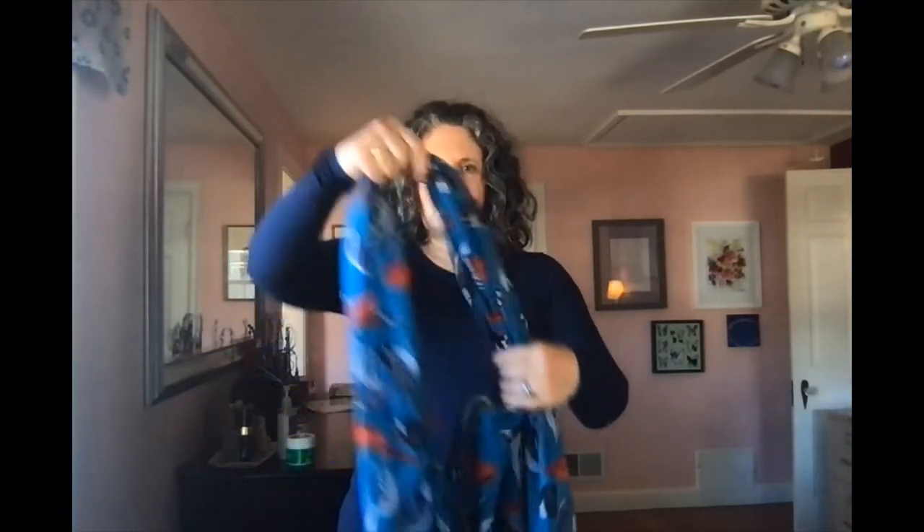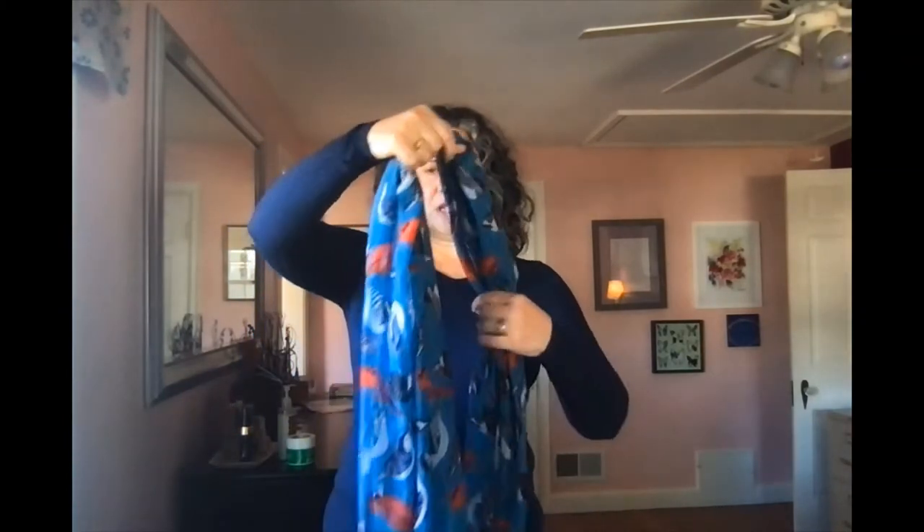We'll start with the pretzel. Gather your scarf at the middle and let it fold into a gentle U shape. Drape the U around your neck like this. Now tease out one of the loose ends and pull it through the loop.